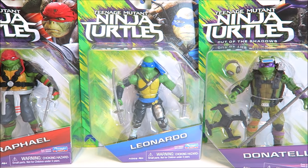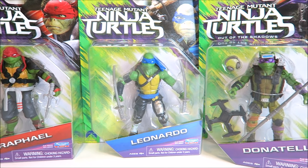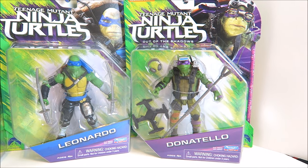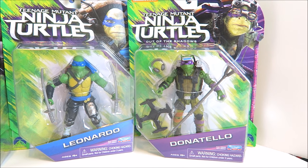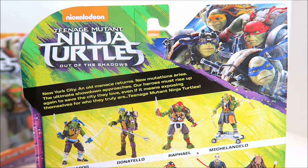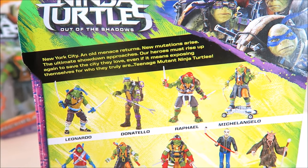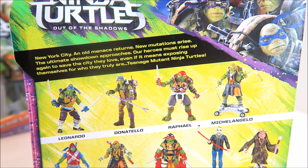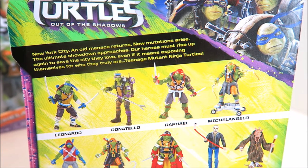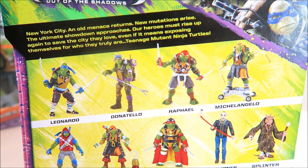And we have the always focused leader, my favorite Ninja Turtle of all time, Leonardo — looking awesome, ready to attack some foot soldiers. And we have Donatello, the tech guy of the bunch who creates all those gnarly inventions and vehicles for the Turtles to fight crime. On the back of the packaging you can see all four Turtles together as they'll appear in the movie, along with the story: an old menace returns, new mutations arise, the ultimate showdown approaches. Our heroes must rise up again to save the city they love, even if it means exposing themselves for who they truly are — Teenage Mutant Ninja Turtles.